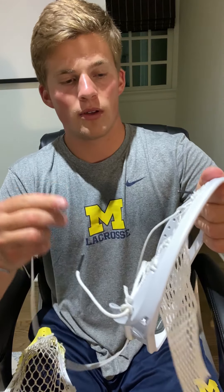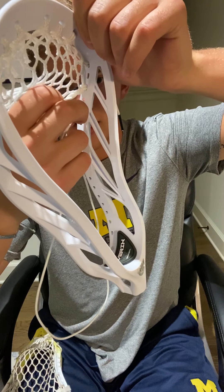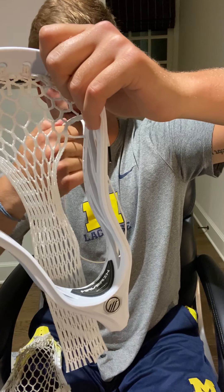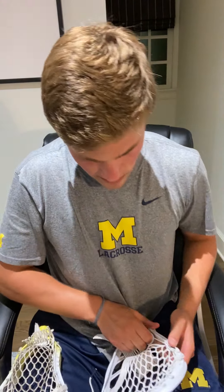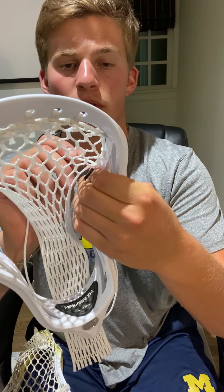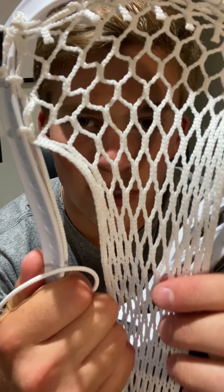Once you've done that, you're going to skip one hole and do an interlock to the inside of the head. Skip that hole, take your string, and go through the inside of the head, pulling it tight. Then go through this hole that you've made — from back to front — pulling that hole tight. I like to tighten it down before I go back through the mesh to finish this interlock. Take it, run the string through the back of the mesh to the front, pulling it through and down. The finished product will look just like this — it's an interlock on the inside of the head.